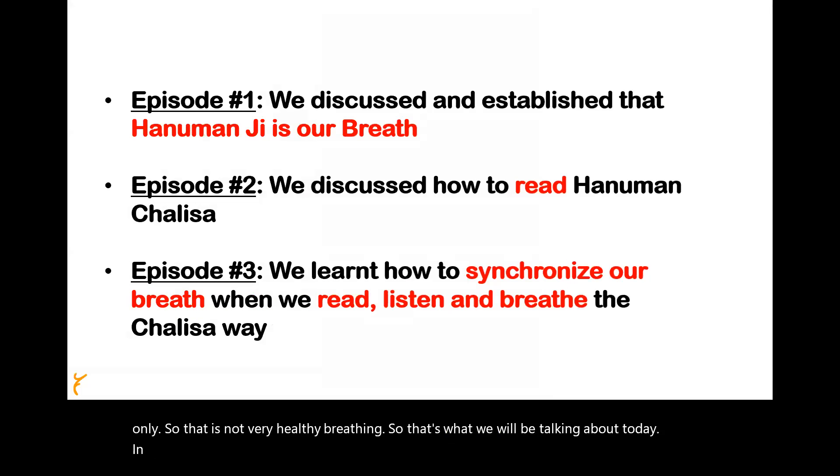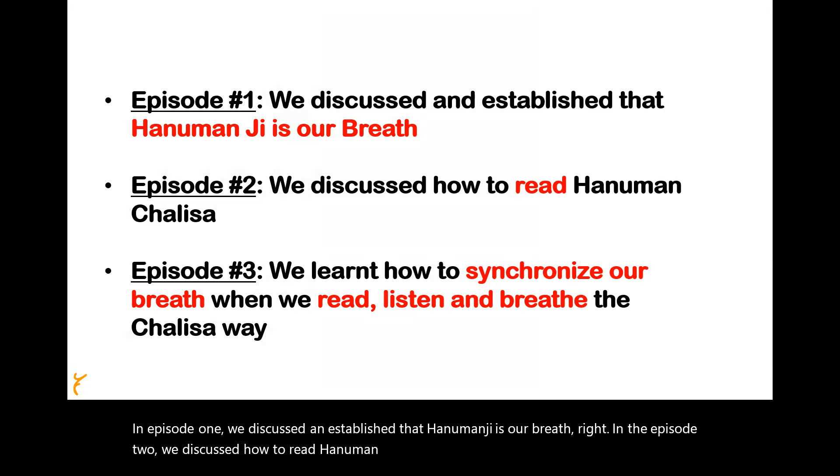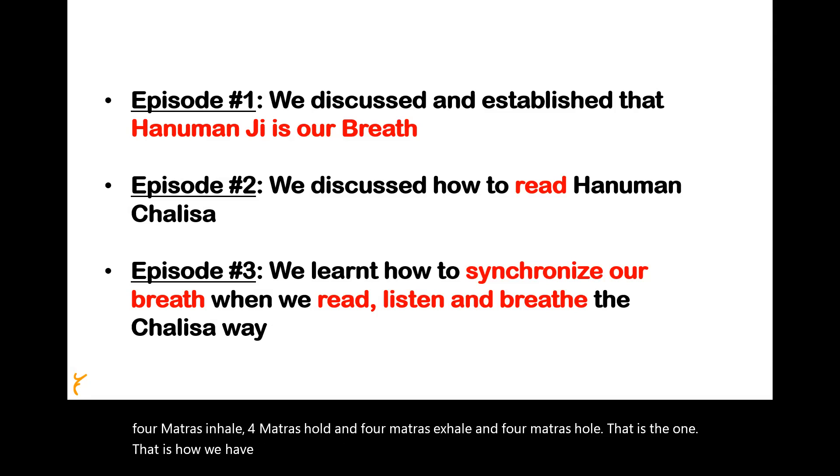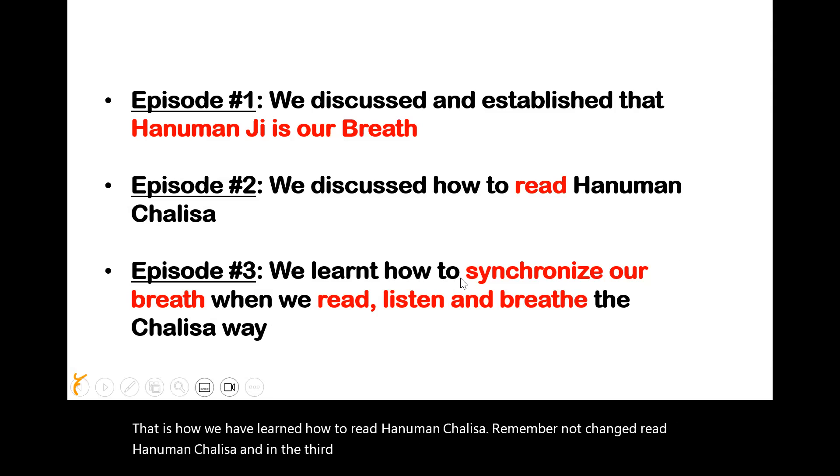In episode one, we discussed and established that Hanumanji is our breath. In episode two, we discussed how to read Hanuman Chalisa — what are the Matras: four Matras inhale, four Matras hold, four Matras exhale, and four Matras hold. That is how we learned to read Hanuman Chalisa — not chant, but read Hanuman Chalisa. And in the third episode, we learned how to synchronize our breath when we read, listen and breathe the Chalisa way.